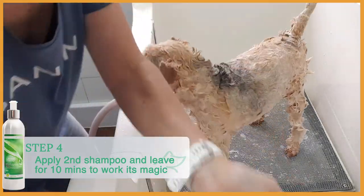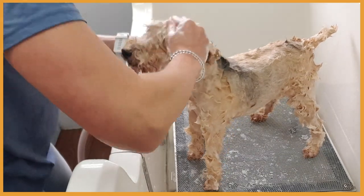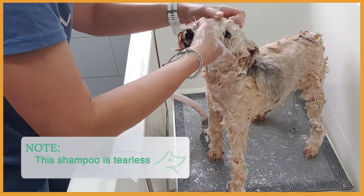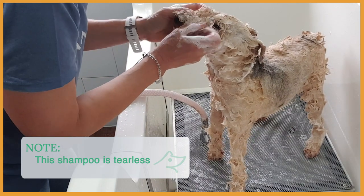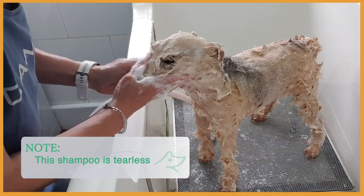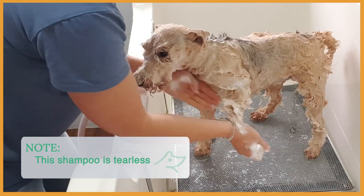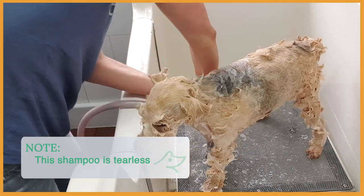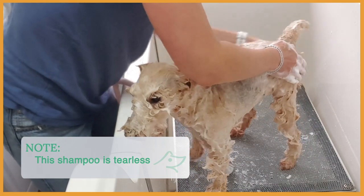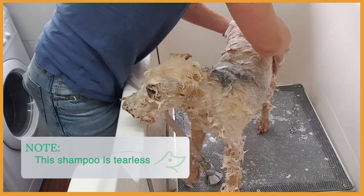Shampoo the face last, pulling the head away from her eyes. While she's waiting for 10 minutes — it's 8:08 so I'm going to wait till 8:18 — I'm going to massage her coat and skin so the shampoo can work.